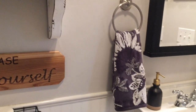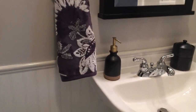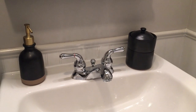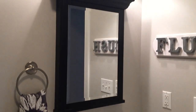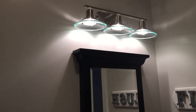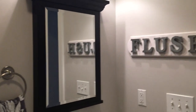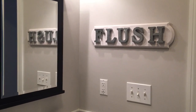Coming over here, this hand towel was from Target also. Along with this soap dispenser and this other canister, also from Target from the Hearth and Hand collection. This mirror — I was going to replace it but I like it because I think it just goes with the black and white theme. Above it I have this green glass light fixture that I love, so I kept that there also. And then over here I just have that DIY 'Flush' sign that I DIY'd about a week ago.